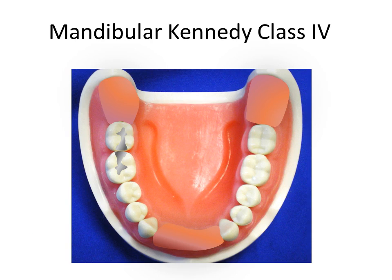After surveying the cast and examining the occlusion, the mesial of the canines and lingual surfaces of the molars are chosen for guiding planes. Reduction in the anterior area must not be overly extensive. Vertical support for the restoration will be provided anteriorly by distal ball rests and posteriorly by double occlusal rests on the molar teeth.